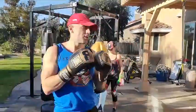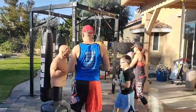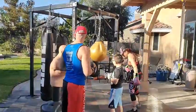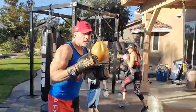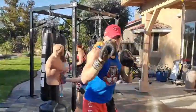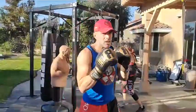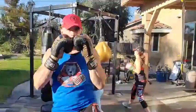Hands up, double jab, two-one, right kick. Time.